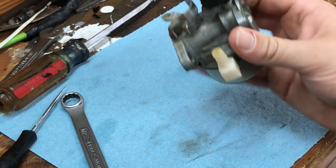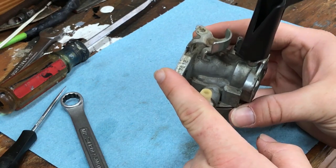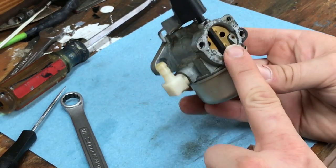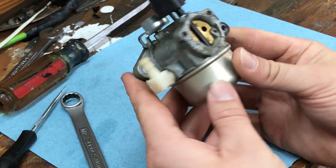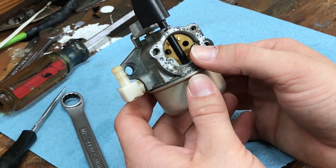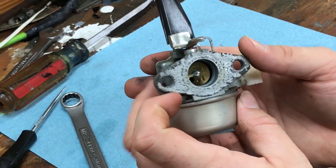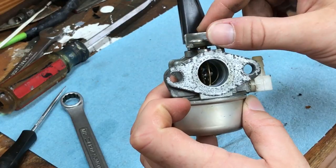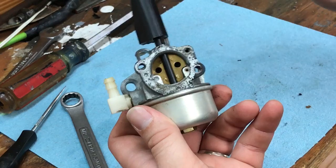The side that bolts up to the intake on the engine is right here, and this end was bolted to the air breather. If you look at it from the outside, you see a butterfly on the air breather end and a butterfly on the intake end. This one right here is your throttle butterfly, and the one closest to the air breather is your choke.